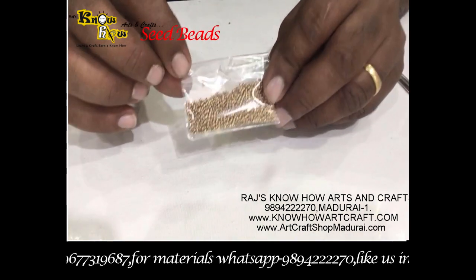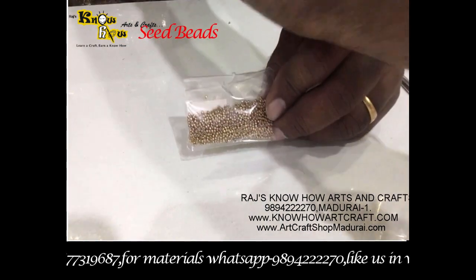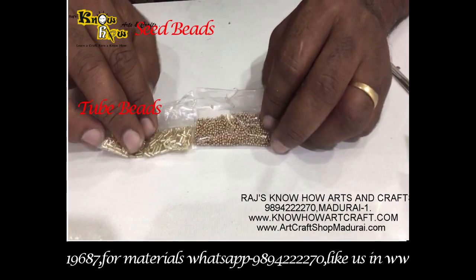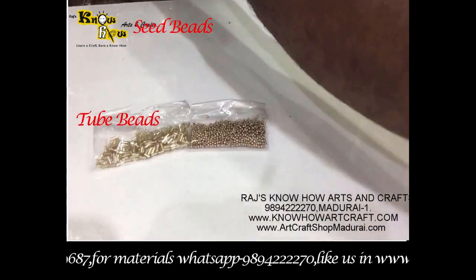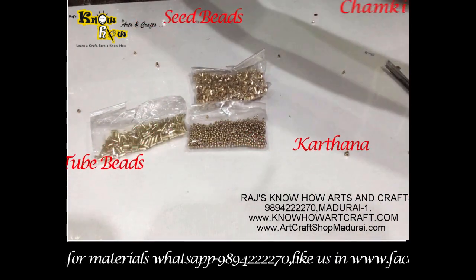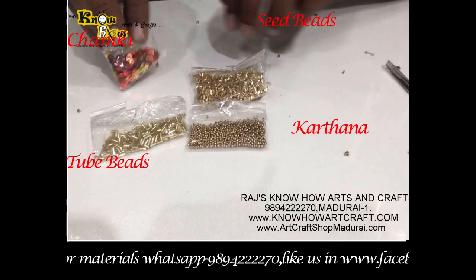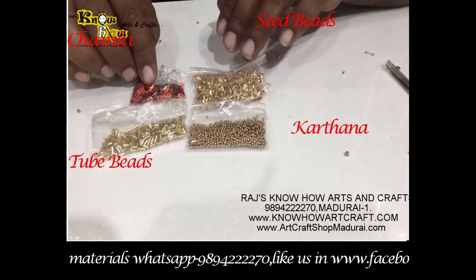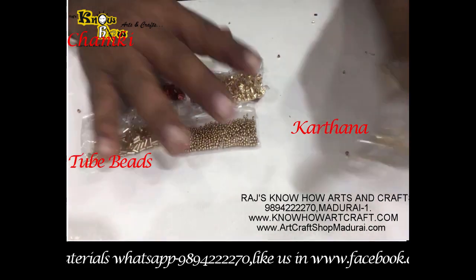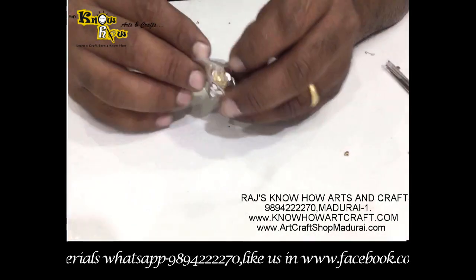These are the beads used in RE work: this is the seed bead, this is the tube bead, this is kartana, and another one is the chumki. These are the main items used in RE work. Mirrors are also used, and kundans in 3 mm size.